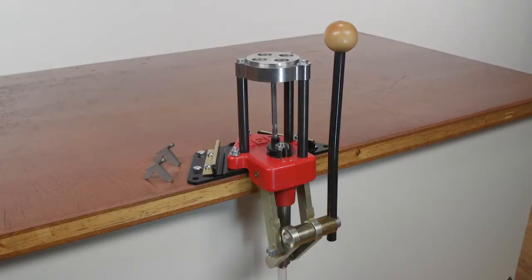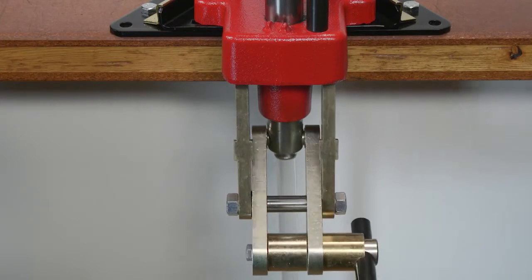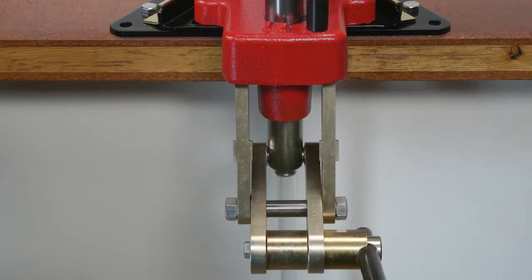The Lee Classic Turret Press is designed for all cartridges up to the 460 Weatherby Magnum. The body of the press is produced out of cast iron with a baked powder coated finish and all steel linkage. The press is rigid and operates smoothly with all steel linkage.